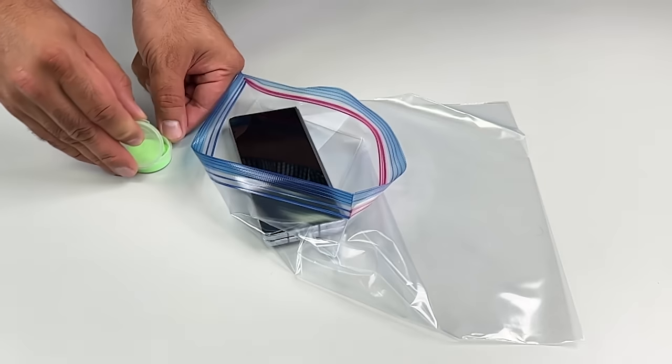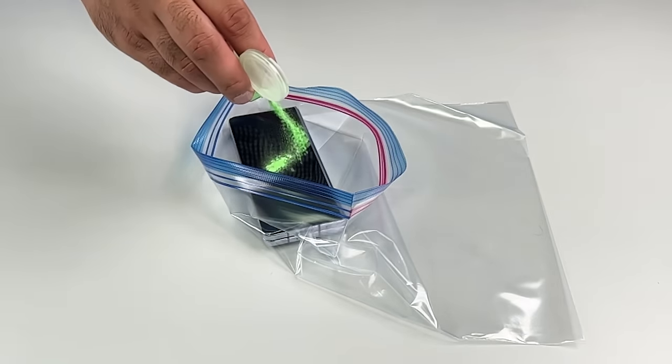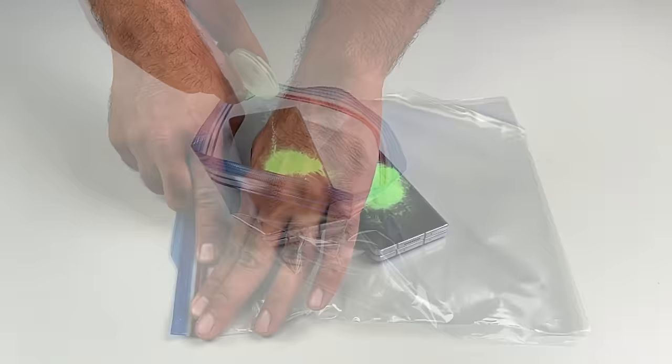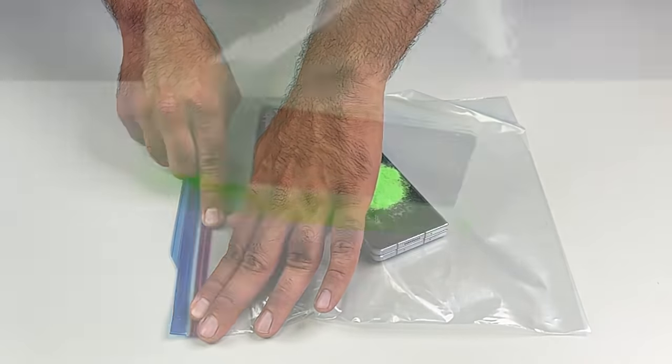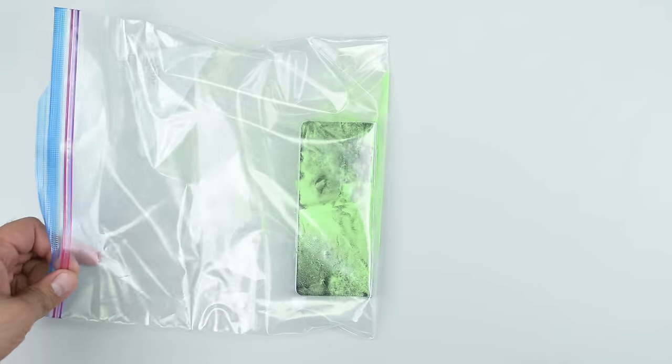With an IPX8 rating, the phone can be submerged to depths of over a meter. The X in that IPX8 means that it has not been tested for dust ingress. That's okay though, because we're going to do our own test, which I'm calling the Mars Dust Simulator — rusty, dusty, and a little bit crusty.